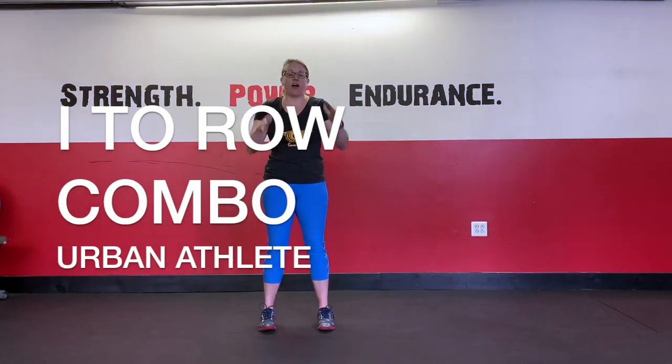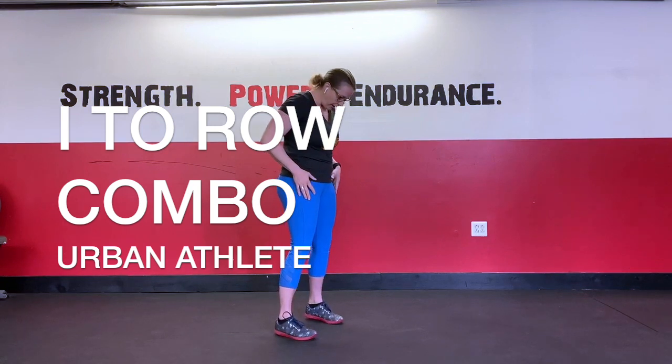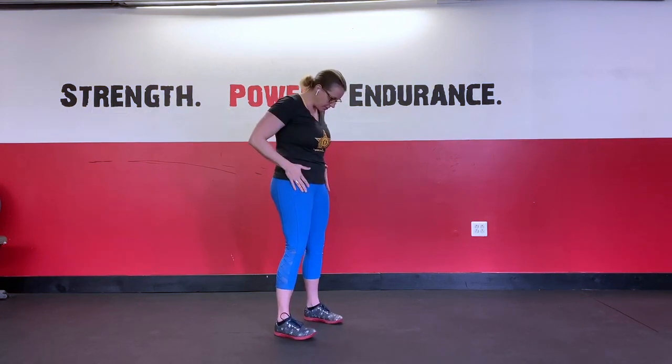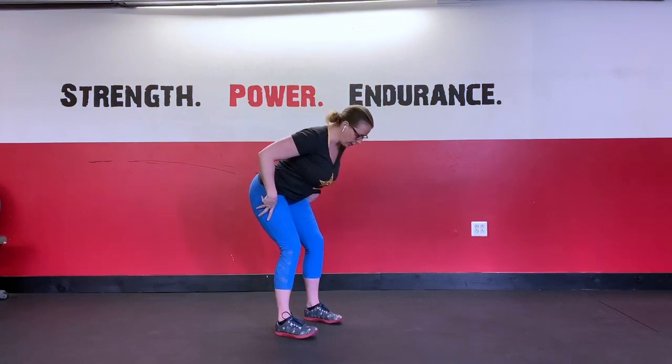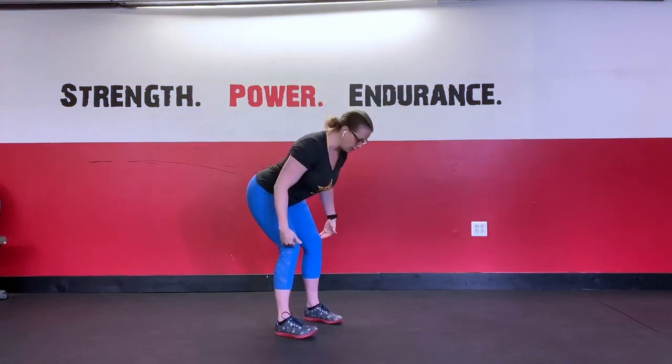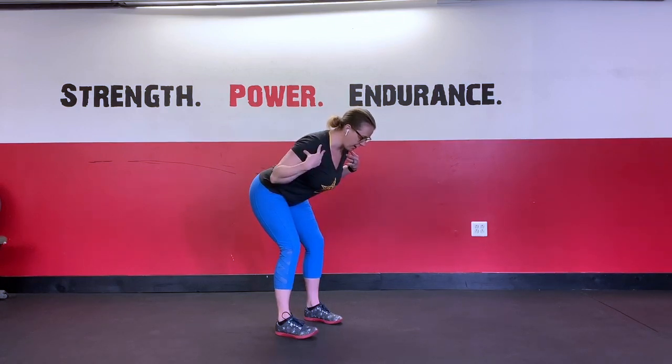To get set up for the I to Y row, we're going to get our feet underneath our hips and our shoulders. We're going to sit back into a good morning position, so the hips are going to go back with a little bend in the knee. We're going to keep those nice vertical shins, back is nice and flat, shoulders are back.